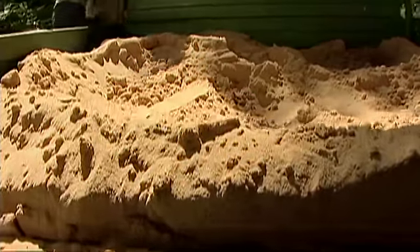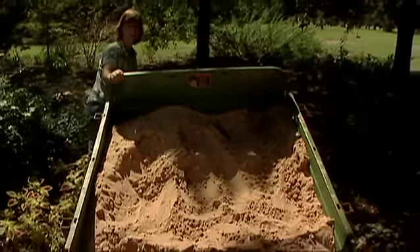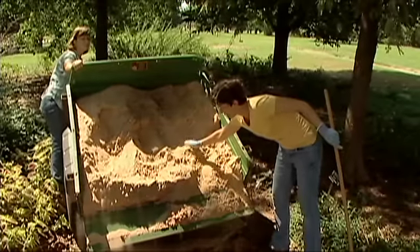With the hole dug out, we're going to start filling it with sand. Remember, you want about a two to three inch layer of sand across the bottom.